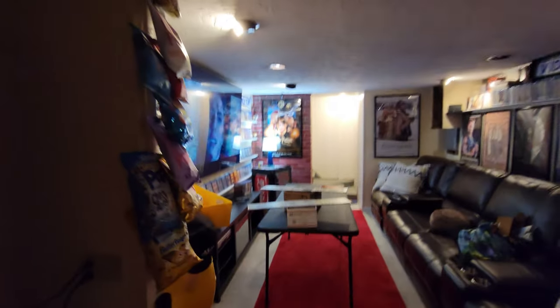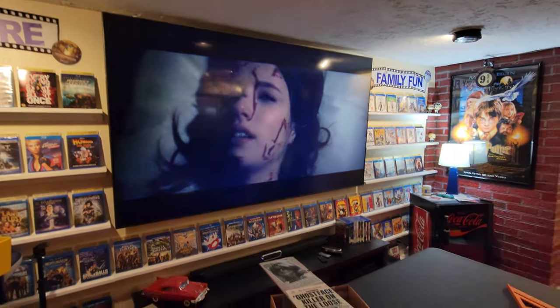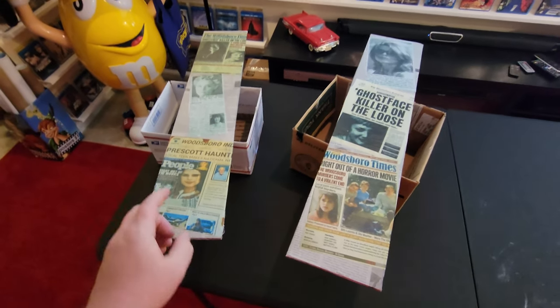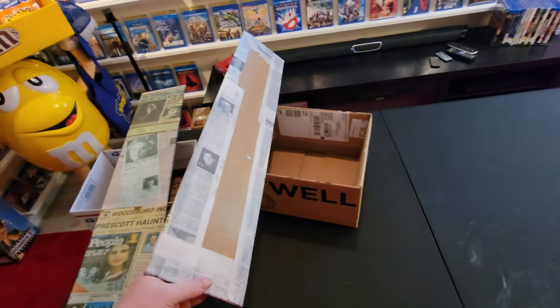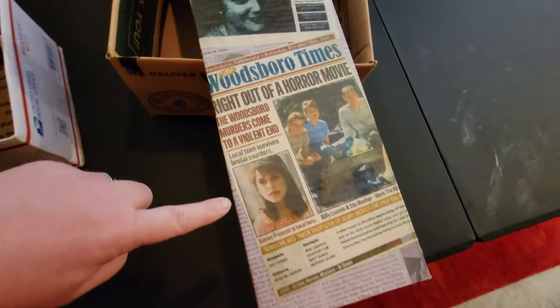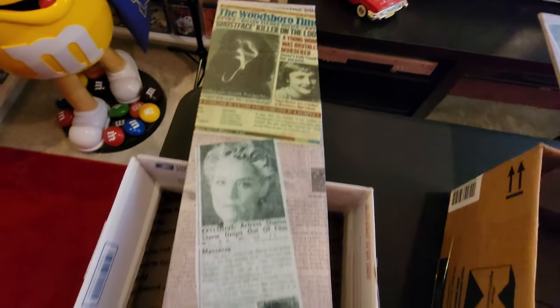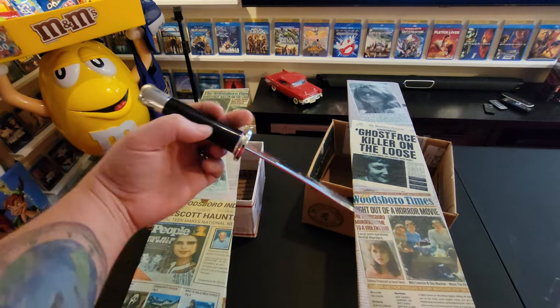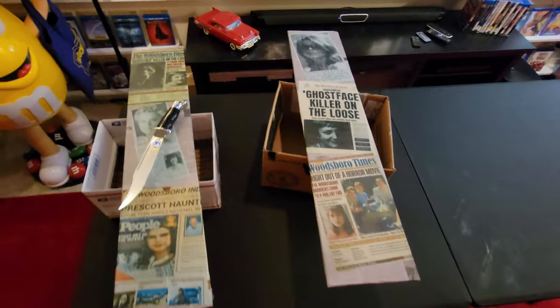I've been out here watching Scream 4, which I like a lot more than I did the first couple times I saw it. I made these two panels by taking some newspaper, gluing it onto cardboard with Mod Podge, and then I printed out articles we've seen in the movies and glued those on as well. These will go between the posters, and I can attach props like the knife and whatever else I find onto them.